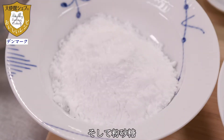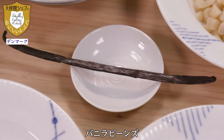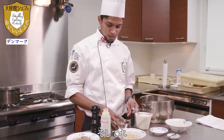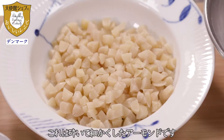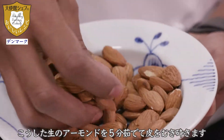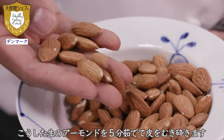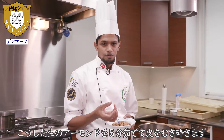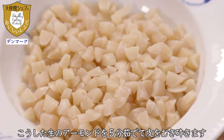You will also need sugar powder, vanilla beans, skim milk — or normal milk if you don't have skim milk — and water. For the almonds, use blanched almonds. I blanch raw almonds for about 5 minutes in boiling water, then take out the skin and chop them.